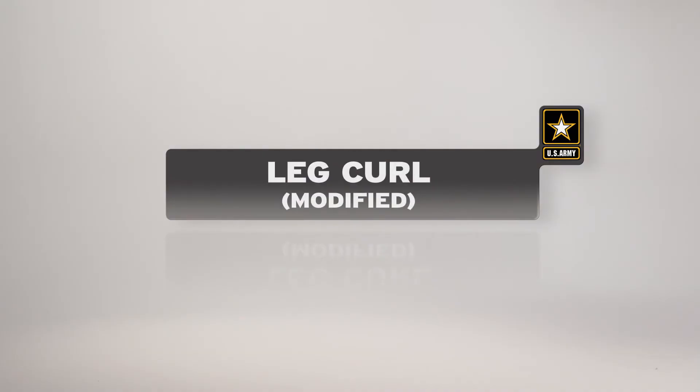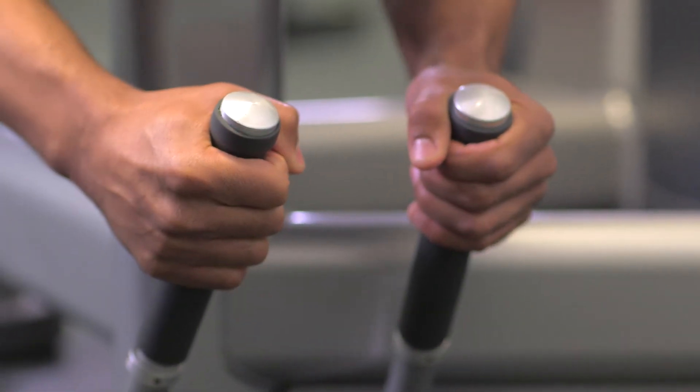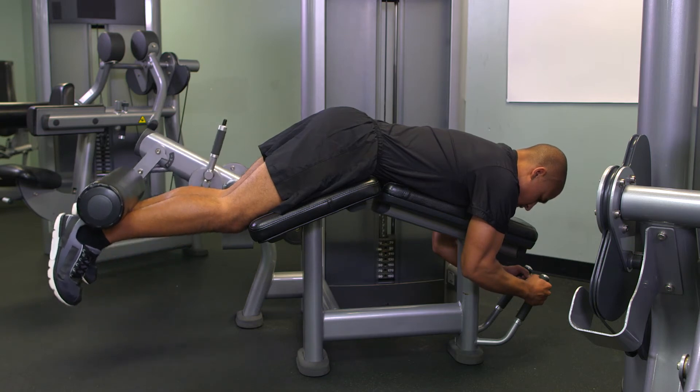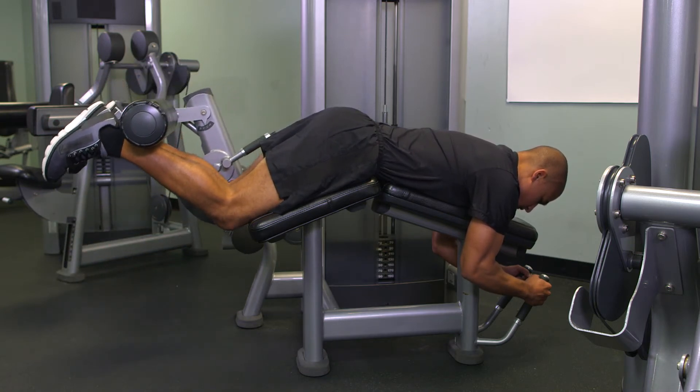The modified leg curl is performed in the prone position through a limited range of motion. Soldiers with low back or hip injuries may prefer to use the seated leg curl if it is available. Keep the chest flat on the bench. The legs may be extended or partially flexed. Grab the handles of the machine. From the starting position, curl the legs up as far as possible without lifting your upper legs from the pad.